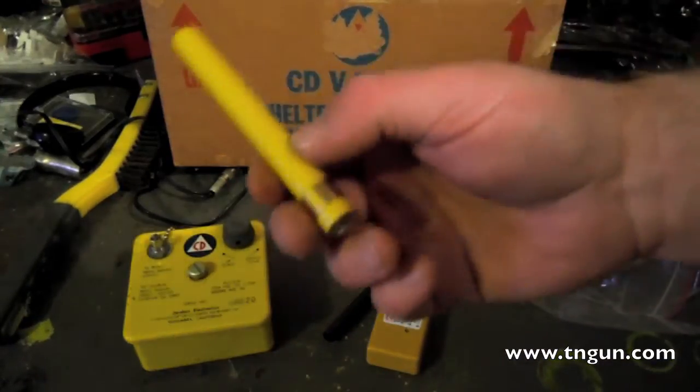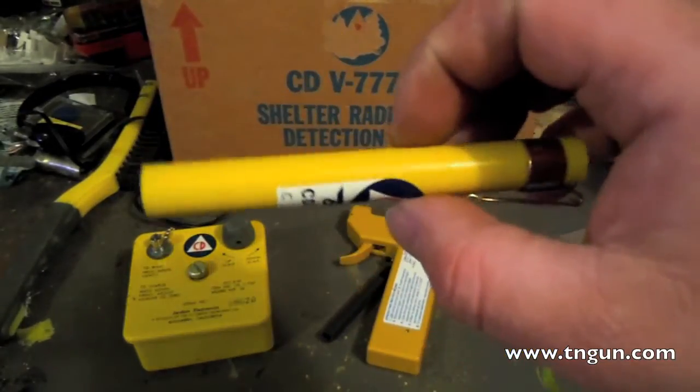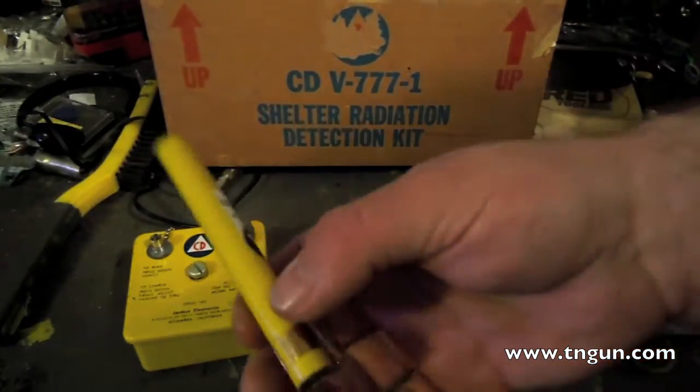A dosimeter will tell you your cumulative dose. And this is something that if you're going to mess around with radiation, you need to get some.